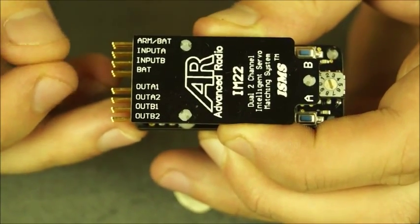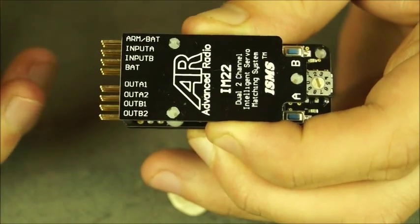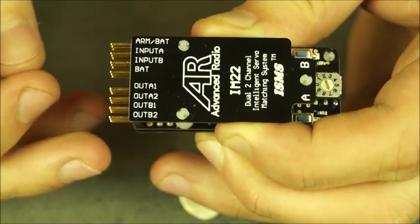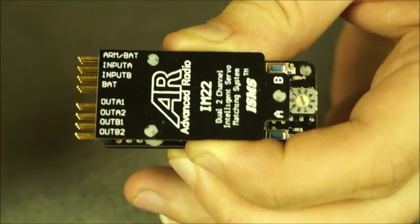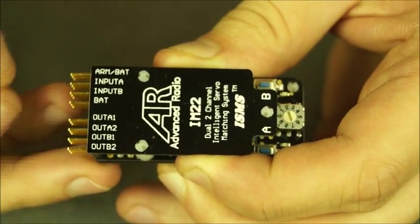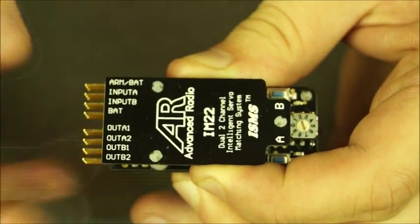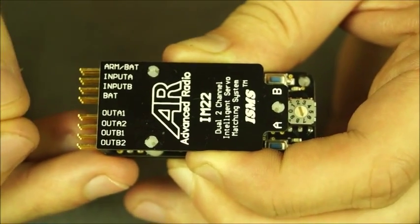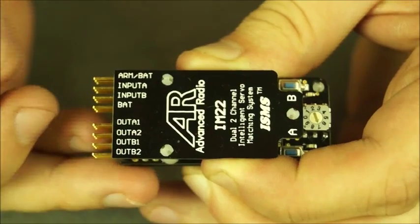This is mainly used for programming but it can also be used as an extra power input. Below that you've got input A and input B — as an example, input A would be left hand aileron and input B would be right hand aileron. Battery is for an extra supply of power if you're powering two to four servos. Output A1 and output A2 are directly linked to input A through the matching system, so that would be your two servos on your left hand aileron. Output B1 and output B2 would be on the right aileron — the two servos that talk directly to input B.